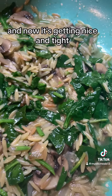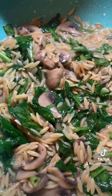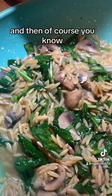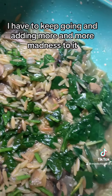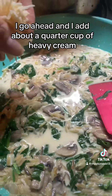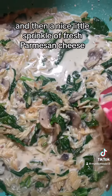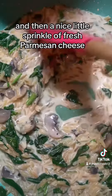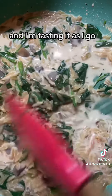And now it's getting nice and tight and it's getting sexy. As the liquid cooks down, I go ahead and add about a quarter cup of heavy cream, and then a nice little sprinkle of fresh parmesan cheese. I did season with salt and pepper off camera.